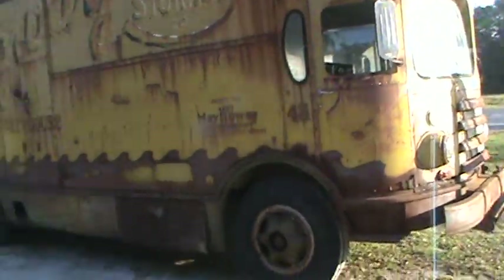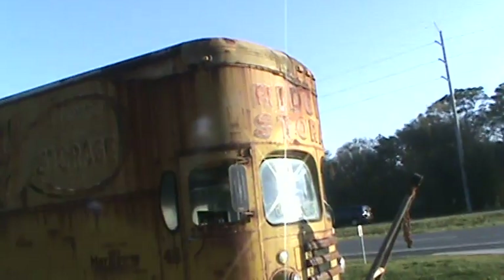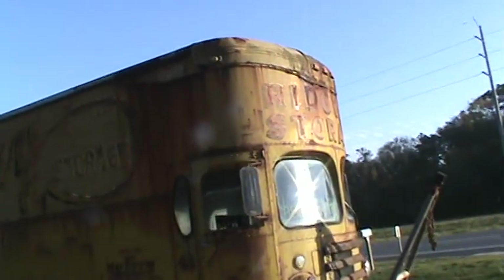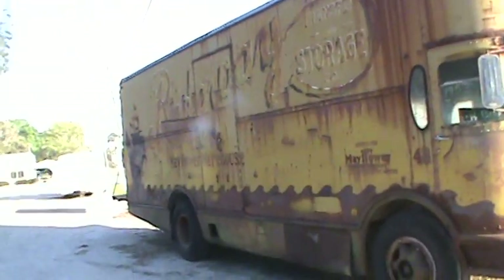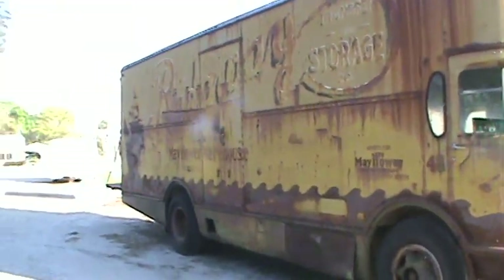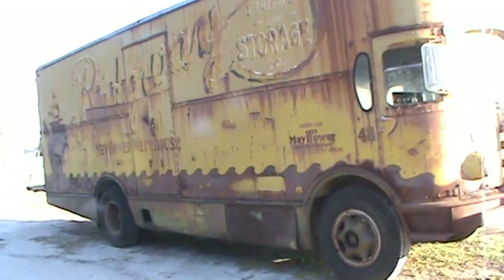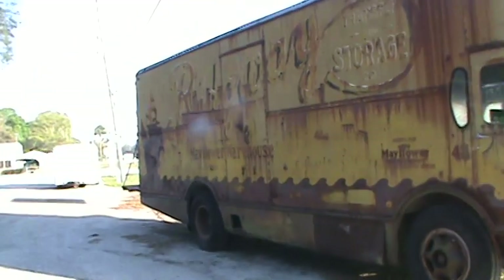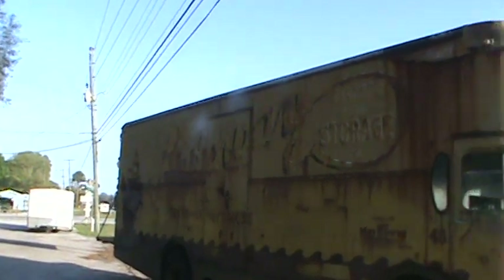So there you go — that's an old Mayflower moving van. Let me stand back and see if I can get it in the frame. There you go — Ridgeway Storage. Pretty cool. That's the Mayflower moving van; I thought I'd take a shot of that — I'll let you all get a look at it.